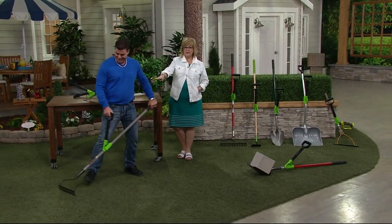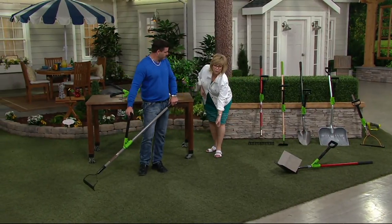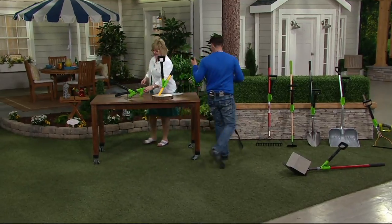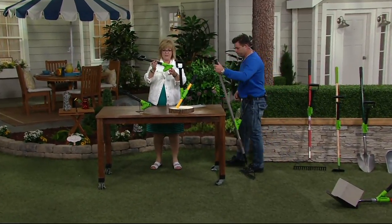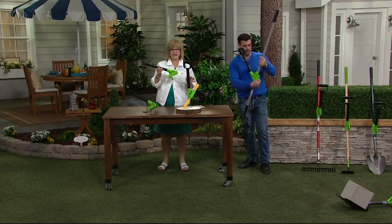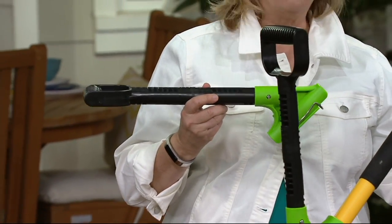Much easier. Watch how he's standing upright — he's still got two hands on the tool, but he's not holding one hand way down. So let me show you exactly what you're getting. This is the shovel assist and it's going to fit on most standard size poles — one and a quarter inch diameter.